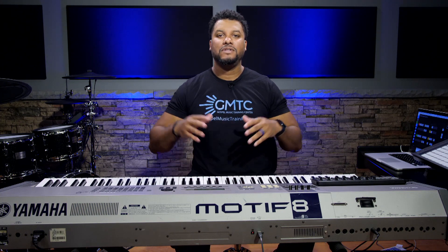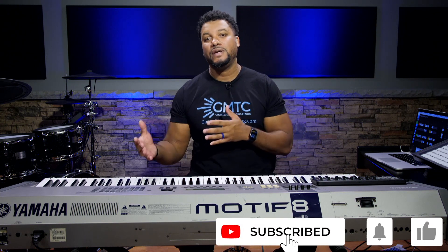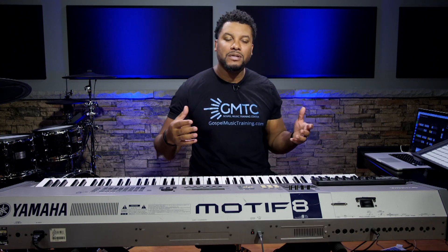Welcome to another episode of Chord Crush Thursdays. We do this every week where we release a new video teaching you a new chord or a chord progression that will help you expand your chord vocabulary and hopefully take you to the next level. So if you're new to this channel, make sure you hit the subscribe button and the notification bell so you don't miss out on any future videos. And if you're loving the content, help us grow by simply hitting that like button.